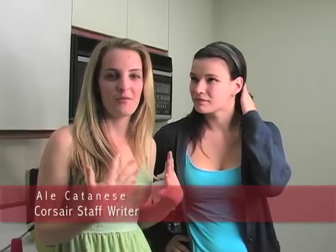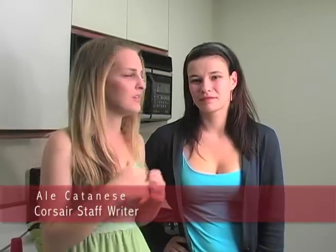Hi guys, this is Taste of the World. My name is Ali, and today I have with me my Russian friend Maria. We are making Ленивые голубцы, which is in English Lazy Golubtsy, which is a cabbage and rice dish. She is from Russia, specifically St. Petersburg, and we're going to get started.